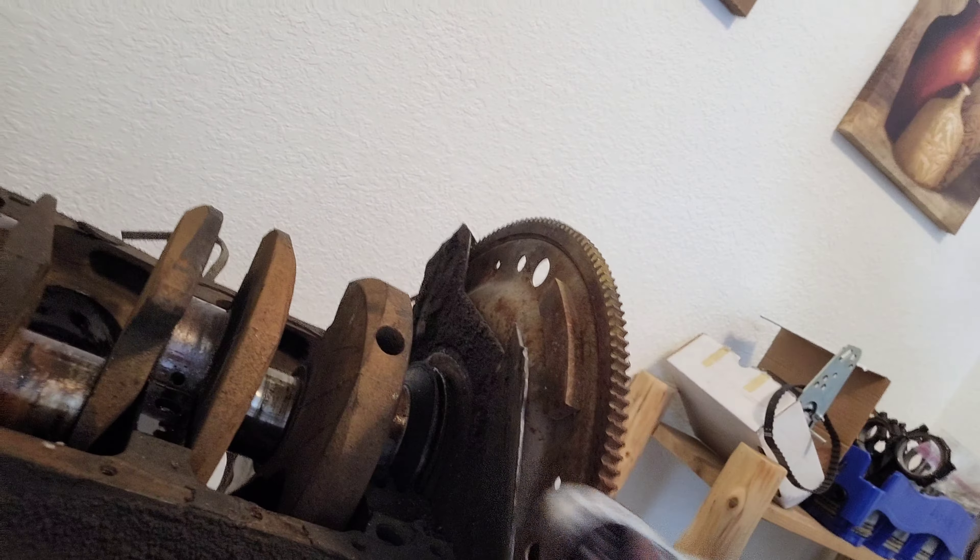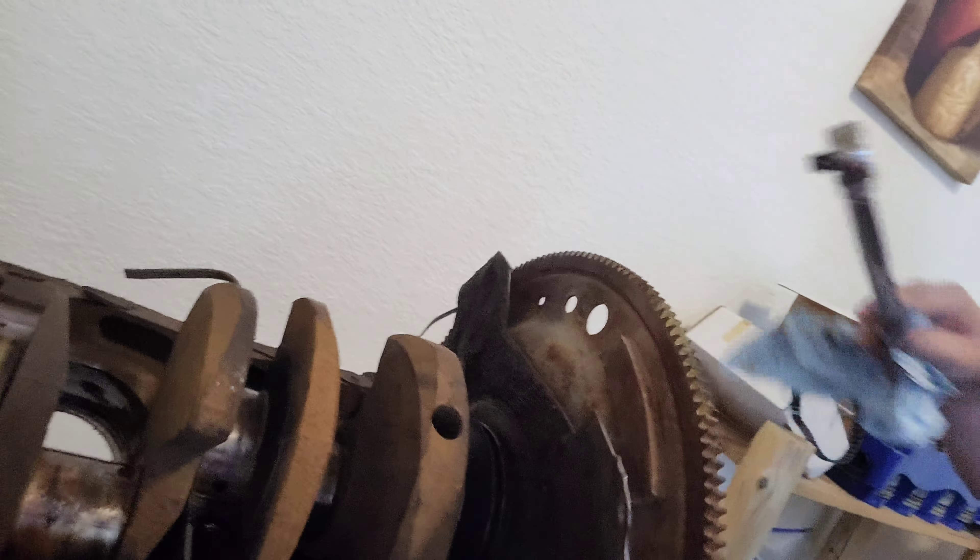I'm still continuing work on the 351 Cleveland. I got all the pistons knocked out of it, and I hit a roadblock because this stupid mid-plate here is blocking the crank from coming out, so I have to take it off the engine stand, remove the backing plate, and put it back on the engine stand to get the crankshaft out.